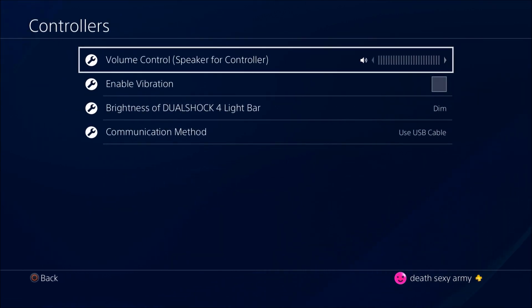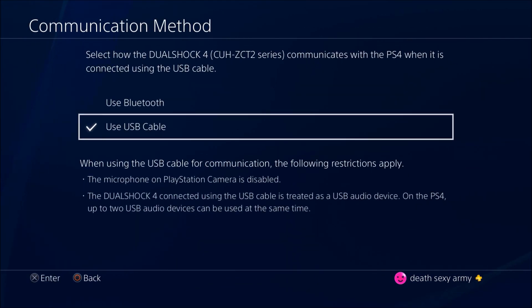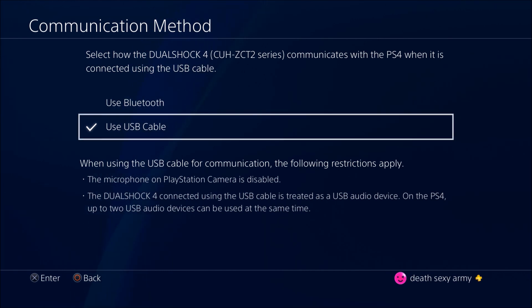Just a reminder: this only works with the new PS4 controller. It has to be the CUH-ZCT2 series, which is the new PS4 controller that comes with the PS4 Slim — the one with the light bar, touchpad, gray analog sticks, and triggers. I will show you a screenshot and put the link in the description so you don't buy the wrong controller.